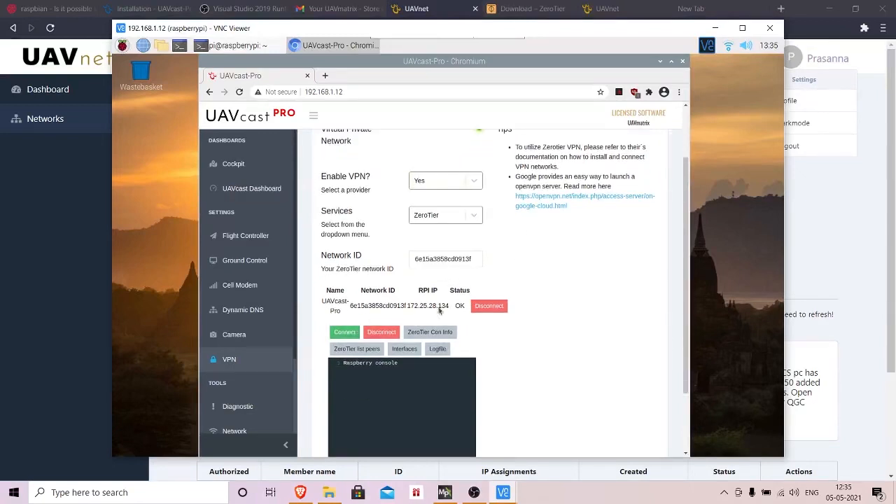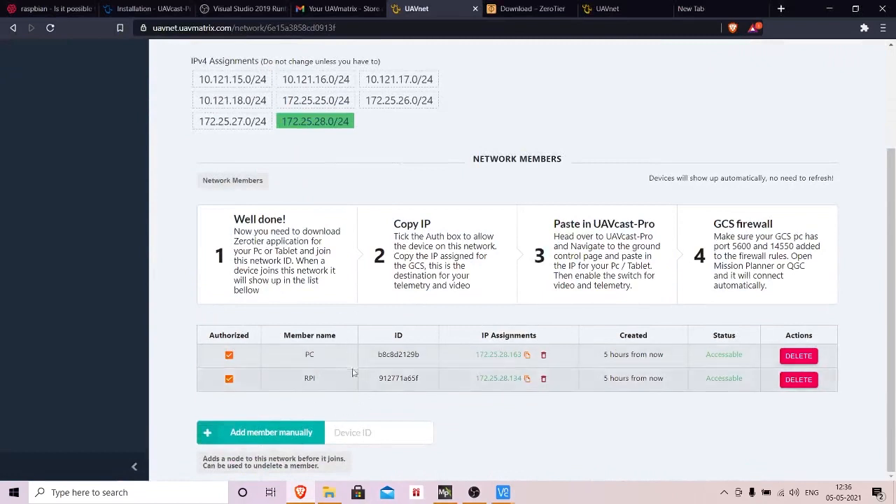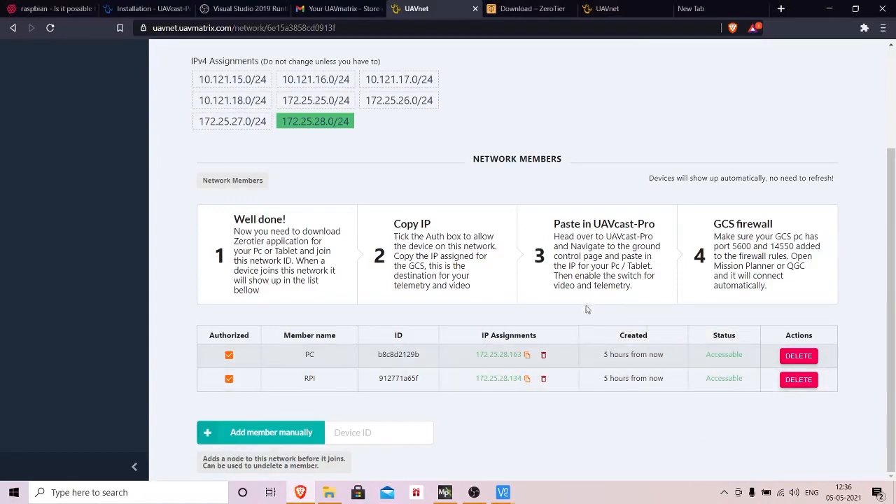When you connect, the status may say 'not available.' Go to uavmatrix.com and you'll see two entries shown in red — one for the Raspberry Pi and one for the PC. Go ahead and authorize each one and assign a member name. By authorizing, you're telling UAVnet that these devices are allowed to transmit through the network link.